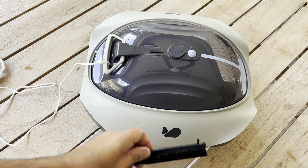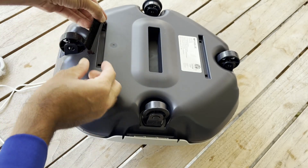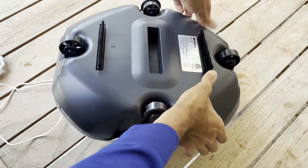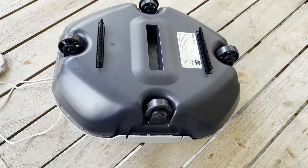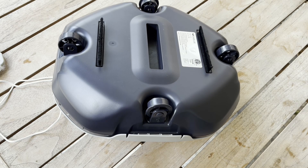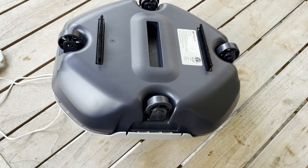Our charger light is showing green so we have a full charge and we're ready to get this thing in the water. One last option is to install the brushes on the bottom of the cleaner — you just flip it over and they have tabs that pop into place. These brushes help enhance cleaning performance, but there is a caution: with pools that have uneven or rough bottoms, the cleaner can get obstructed when it has these brushes installed. The recommendation is to run it without the brushes first, and if you're having issues with performance then add the brushes.